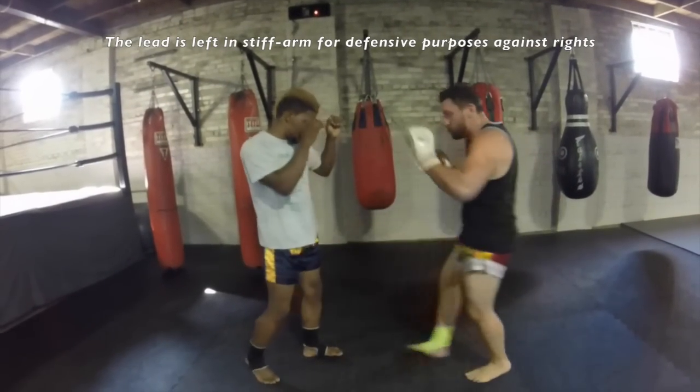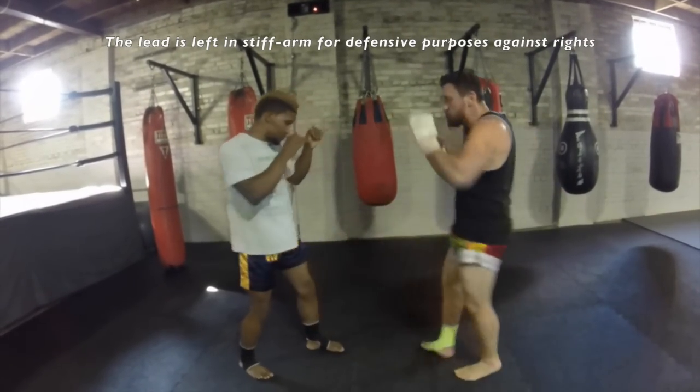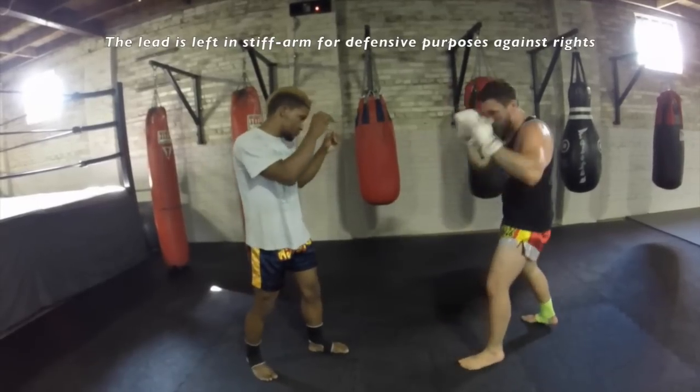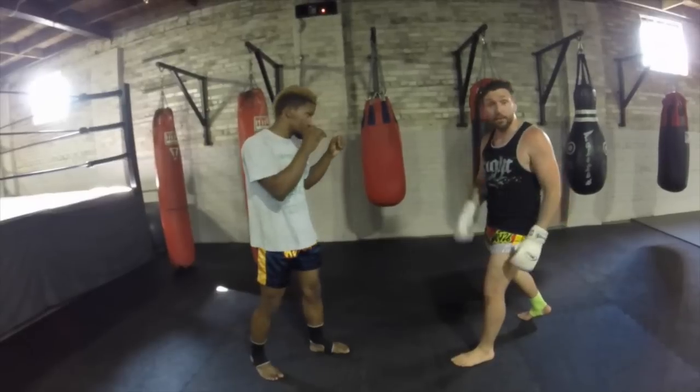Hitting this leg. So I'm throwing, throwing — Pendulum Kick — and then I'm right back to a safe distance.